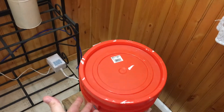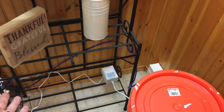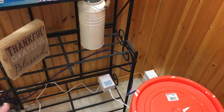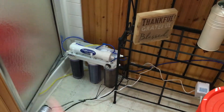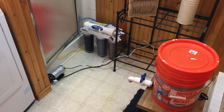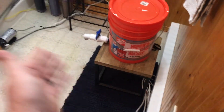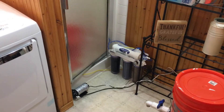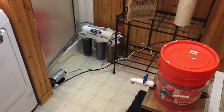The whole thing is autonomous, but it is prone to failure — it can fail at any point. The float valve could fail and the bucket will overflow; the pressure switch could fail, which would allow pressure to build up and cause a rupture. Any of these components could fail, so you have to be cautious. Shut off the electricity to the booster pump and shut off the water if you're going to be out of the area.